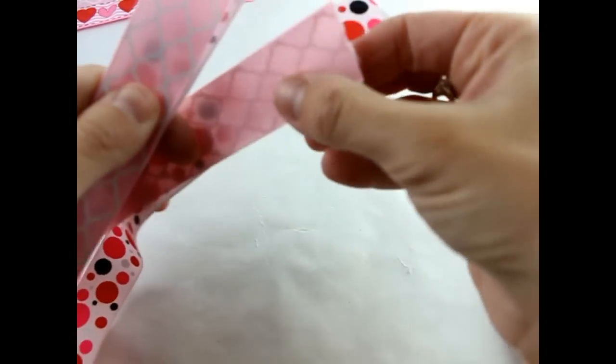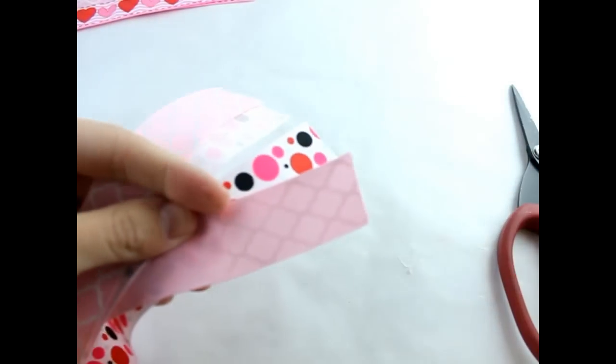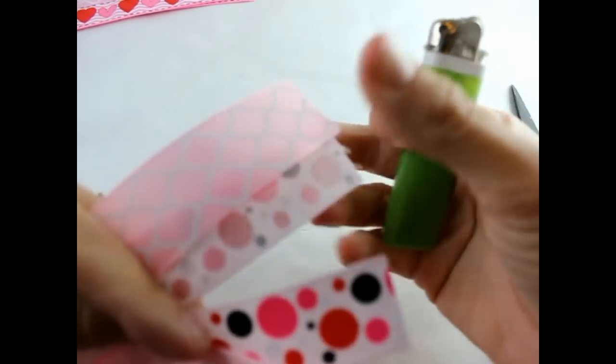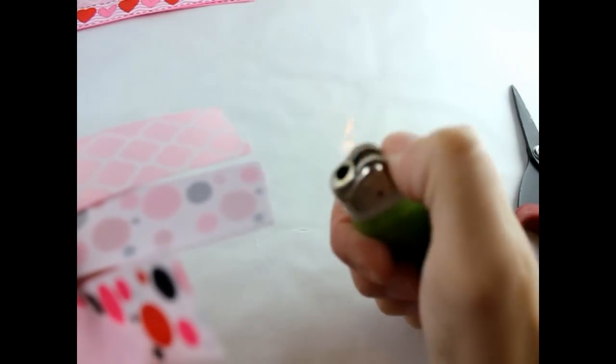We're going to make the second hair bow about the same way — it's just going to be a little bit bigger than the other one. So I'm going to go ahead and seal the edges with a lighter, and then put some pretty music on and speed this up so that you don't have to listen to how to make the same hair bow twice. But it is going to be the same bow-cheek hair bow.